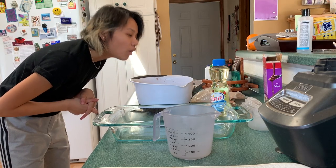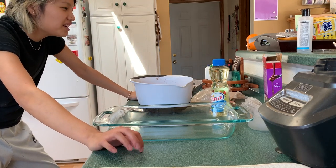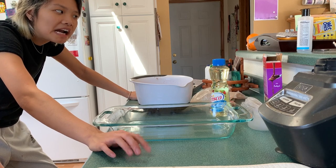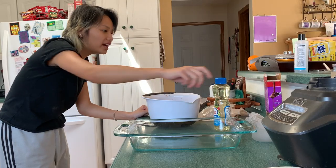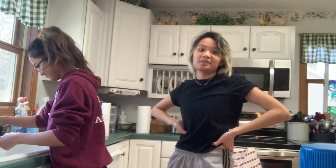Now we need water. Wait — do we want fudgy brownies or cake-like brownies? We already put in two eggs, we should have seen that before. Oh well, they'll still be good. You need two tablespoons of water instead of one third cup — we are all turned around. That's what you get for not fully reading directions, because now we're stuck making cake-like brownies.